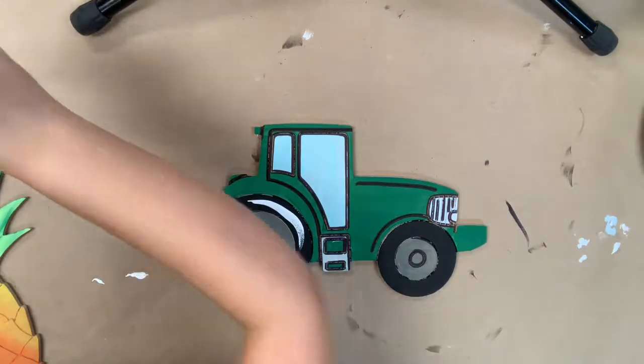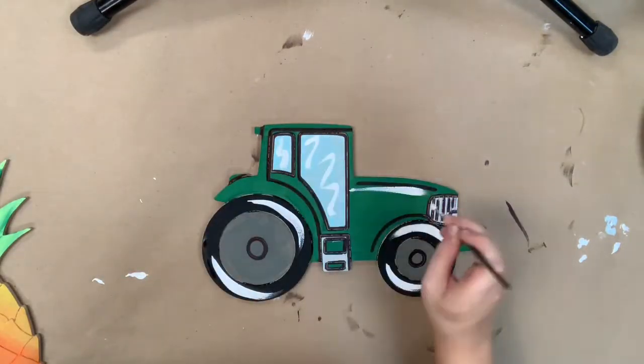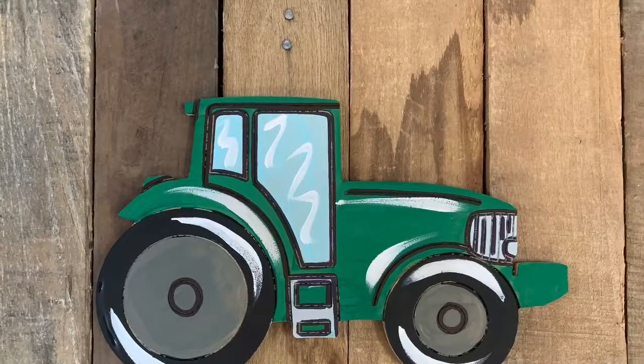Next I'm going to go in with the number four round and the white paint and I'm going to highlight everything, following the natural curves of my cutout and just doing this little squiggly on the windshield. And after that, I'm done. This is really easy and I hope you enjoy it and have a great day!